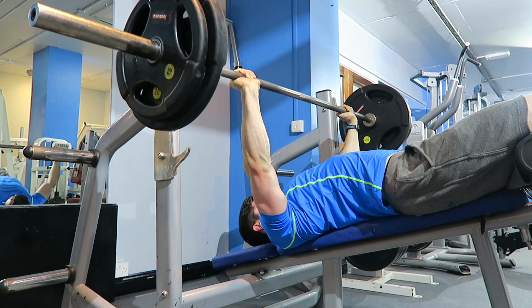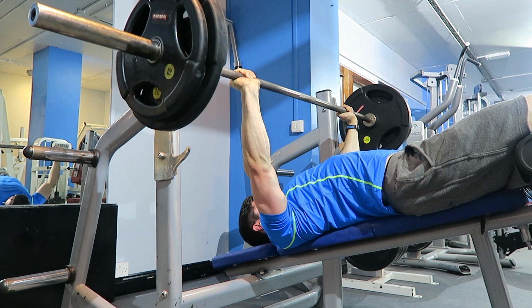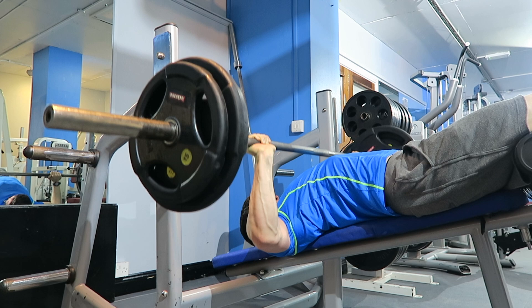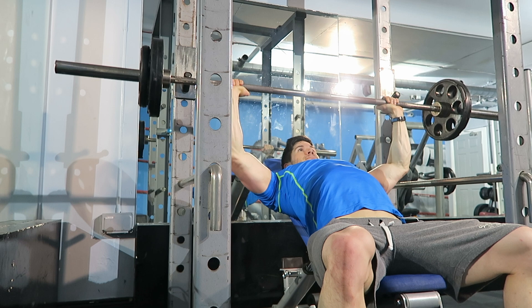Then I moved on to some chest work — started off with decline bench because the flat bench was being used, but there's not a whole lot of difference. You're going to incorporate your triceps a little bit more in the decline, but it's a great exercise. It's also not as heavy and not as strenuous on the delts, so quite effective considering I started the session with my delt workout.